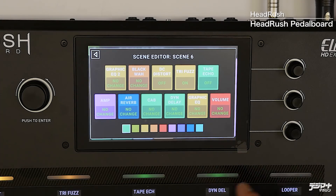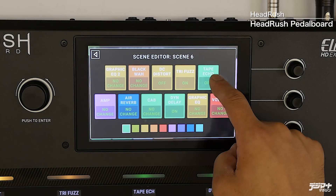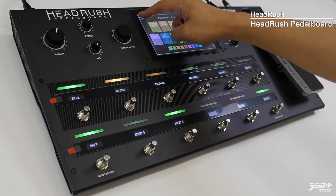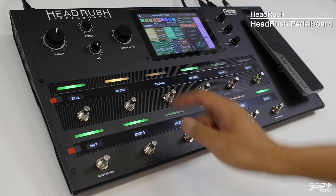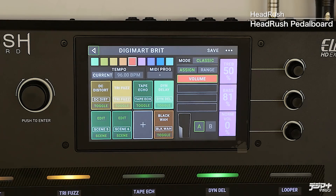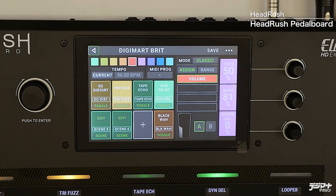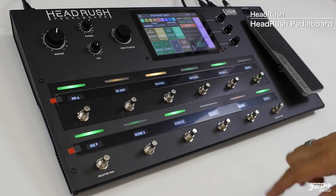シーン6にした時に、DCディストーションがオンになりっぱなしです。今度はこの6番のエディットをしていきましょう。この時はDCディストーションは必ずオフになってもらいたい。トライファズがオンになってほしいので、こういうふうに振り当てました。さらにこちらのダイナミックディレイのエコーがオンになってほしい。テープエコーはオフのままにしておきます。このようにDCディストーション・テープエコーの選択から、トライファズとダイナミックディレイのオン・オフが見事にワンアクションで切り替わります。この機能を上手に使うことで、リグ、いわゆる音色を他の音色に切り替えずに、一つの音色の中で全く異なった音を作り出すことができます。